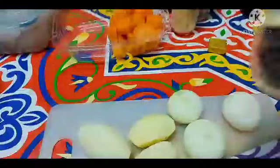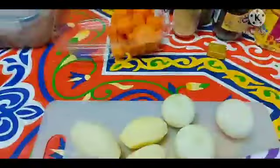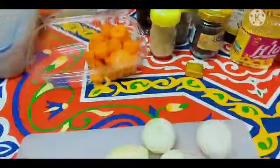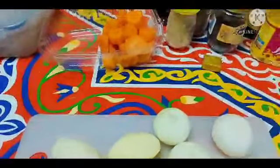Tapos black pepper na buo, tapos laurel, tapos vinegar, tapos soy sauce, oil, syempre konting salt, tsaka chicken cube. So start na tayo.